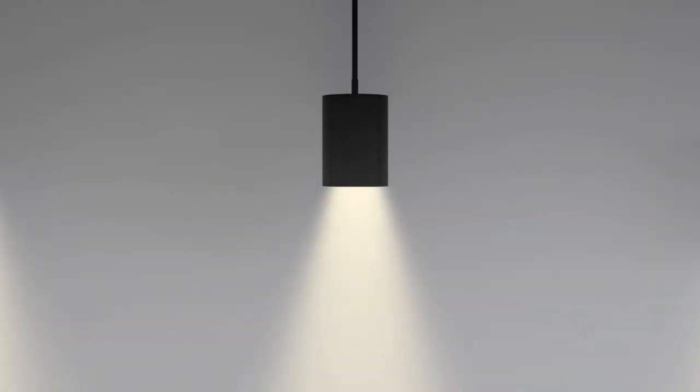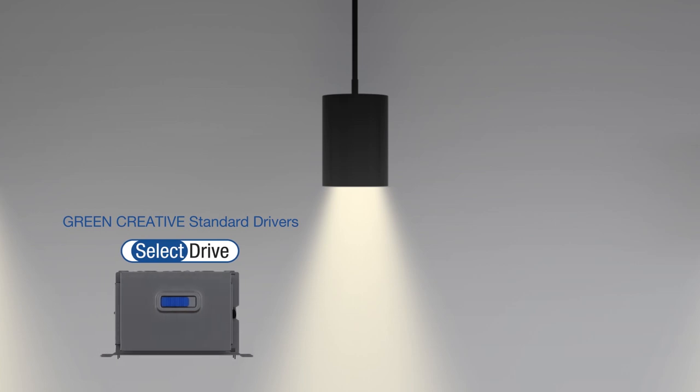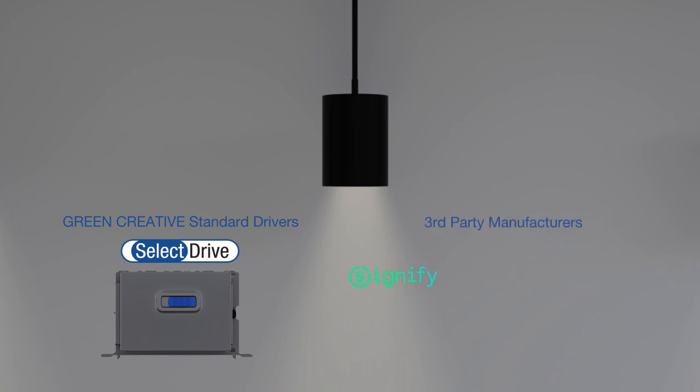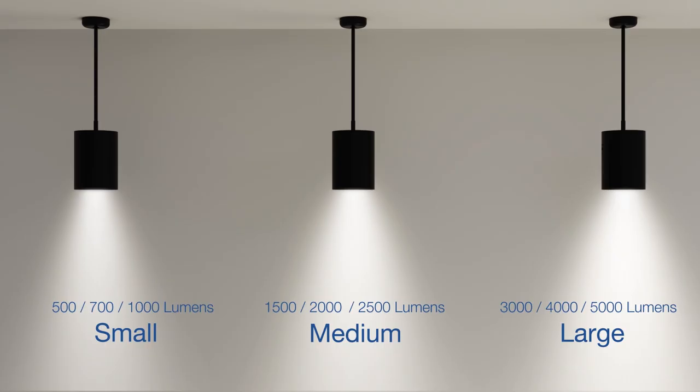With our industry-leading standard field selectable lumen output in 0 to 10 volts or TRIAC ELV control, the installer can easily select the desired output for the application. Multiple third-party drivers and controls are also available, selecting from 500 to 5000 lumens in seconds.